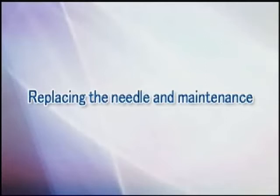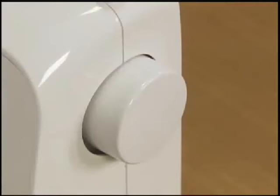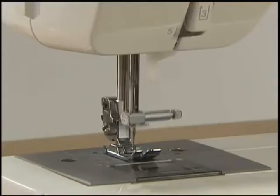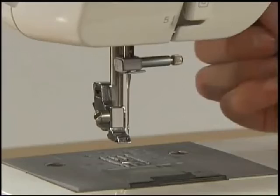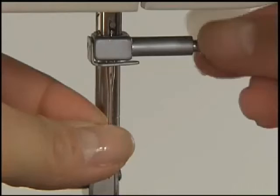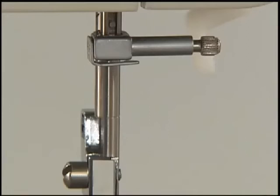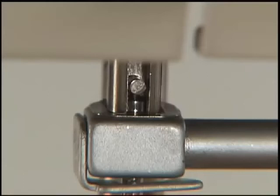Now let's take a look at how to change the needle and maintenance. Make sure to turn the main power switch off before you change the needle. Raise the needle to its highest position by turning the hand wheel toward you. Remove the presser foot and lower the presser foot lever. Hold the needle with your left hand. Loosen the needle clamp screw with the accessory screwdriver in your right hand and remove the needle. With the flat side of the new needle toward the rear of the machine, insert the needle until it touches the needle stopper. Hold the needle with your left hand and secure the needle clamp screw with the screwdriver.